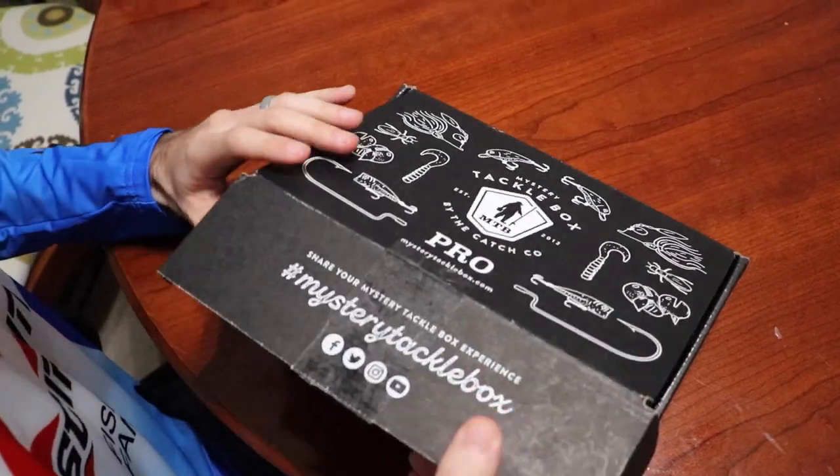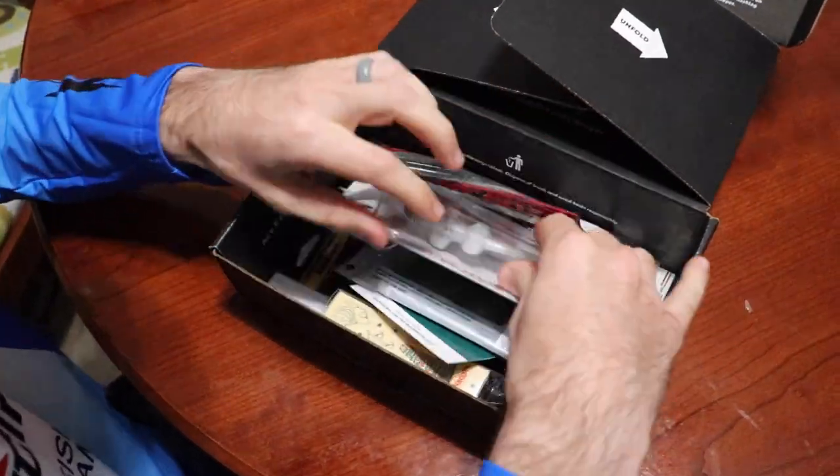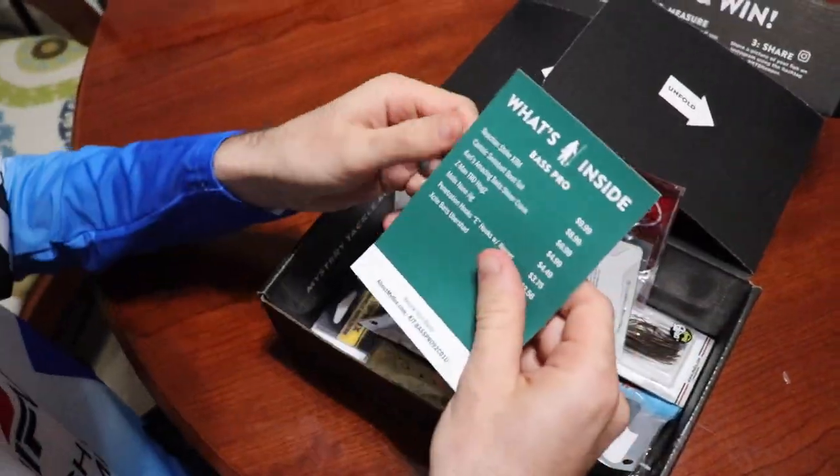I'm going to bring y'all over this way so y'all can see the unboxing. We'll talk quickly about the baits, then jump over to Monster Bass, talk quickly about those baits. Then we're going to let you guys get in the comments and decide which one takes the cake as the better box. So here we go — jumping into this box real quick.